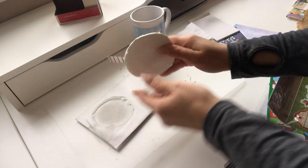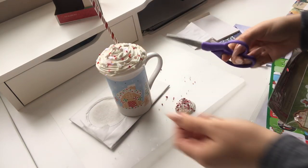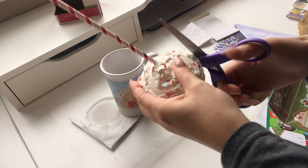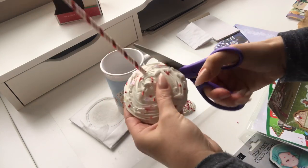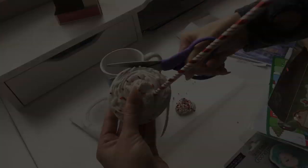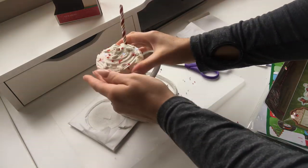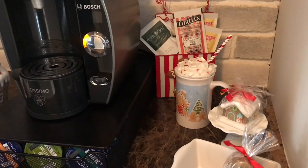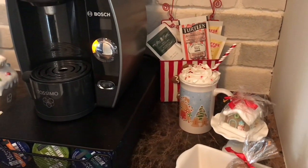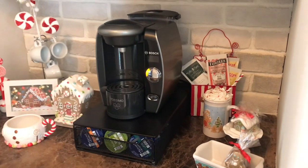If the wax paper rips off, no big deal — it's just going on top of the mug anyway. If the mold is a little too big because it flattened and spread, it's easy to trim with a sharp pair of scissors. Cut around until the mold is the right size, and cut back the straw so it looks like it's sitting inside the cup.